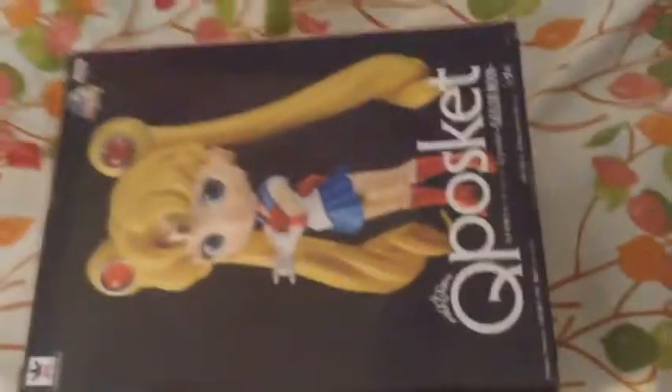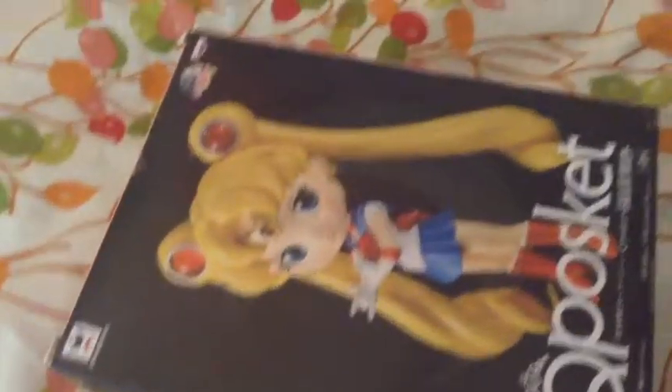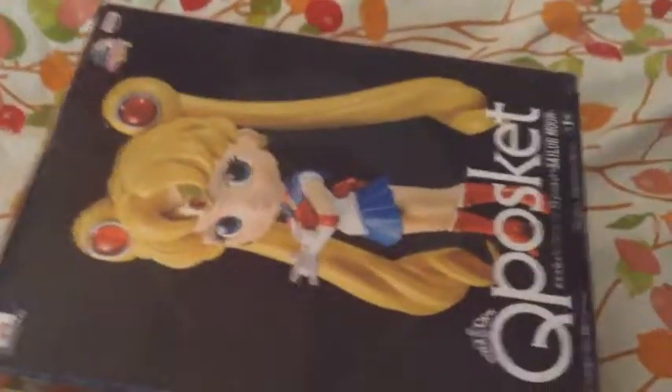I just received this large cuposket Sailor Moon and I can't wait to unbox it in a more suitable place. Right now I'm stuck to the wall charging, so we're just gonna open it here and then move down there later.